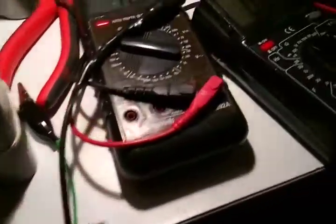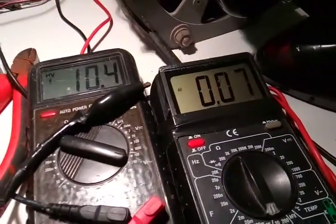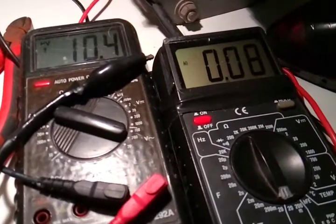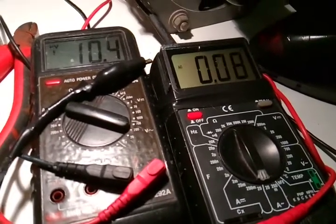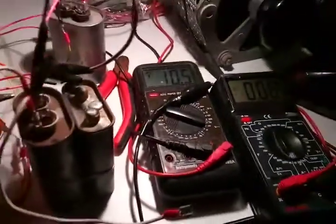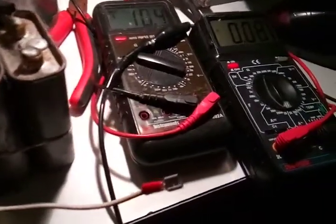Here's what's interesting: I'm drawing 0.07 to 0.08 AC amps. And now I'm going to short out the shunt bars — these things. I'm just going to short those out. Watch what happens. Short it out.